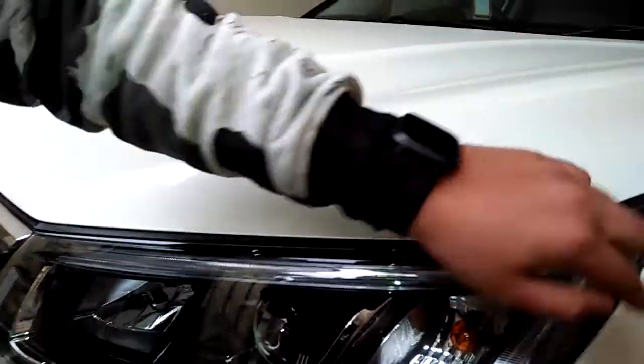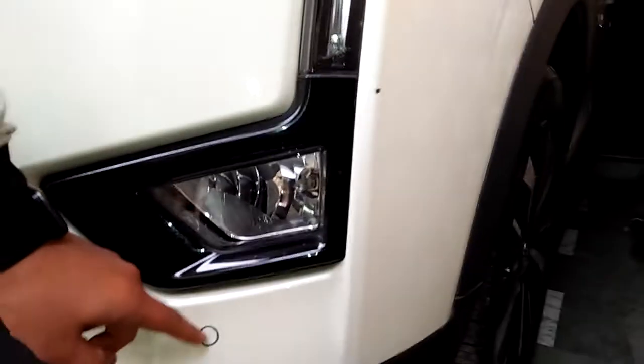Today we are going to show you the XU300. This is where you can see the headlights. This is the headlight's throat barrier. DRL is called Cheetah's tagline. There is a fog lamp, and this is for the parking center. Here is the grille.